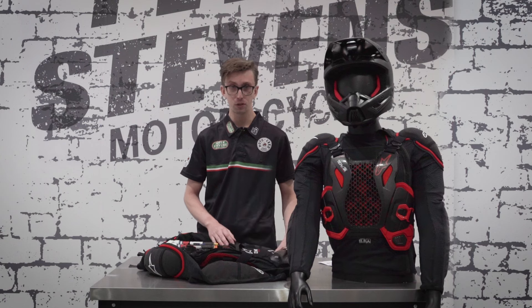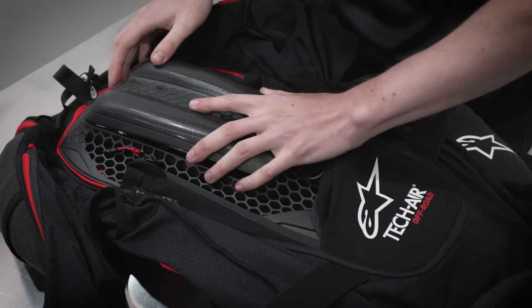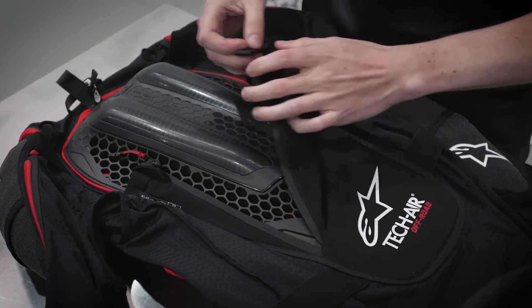Now we have to put the rear access panel back onto the vest by sliding it into the top and making sure it connects at the bottom.